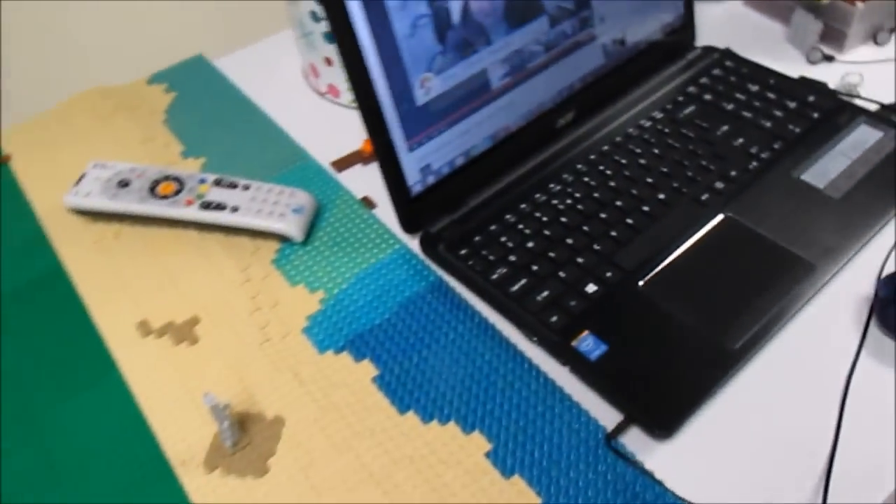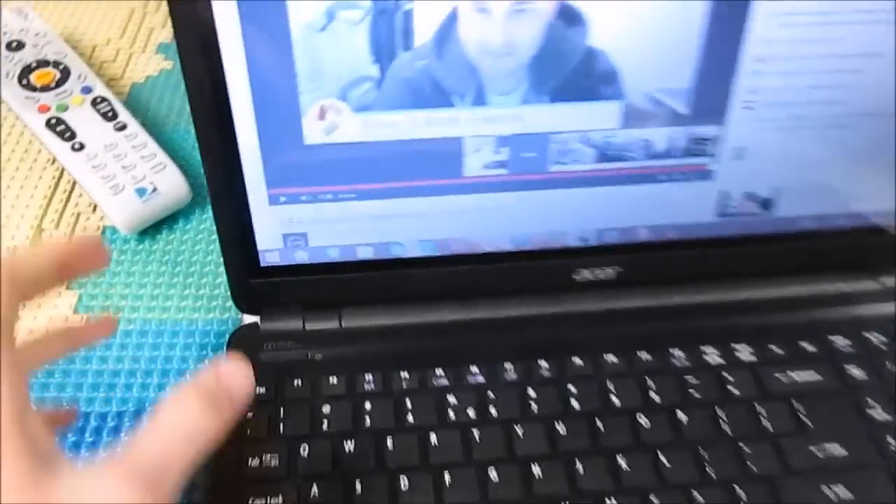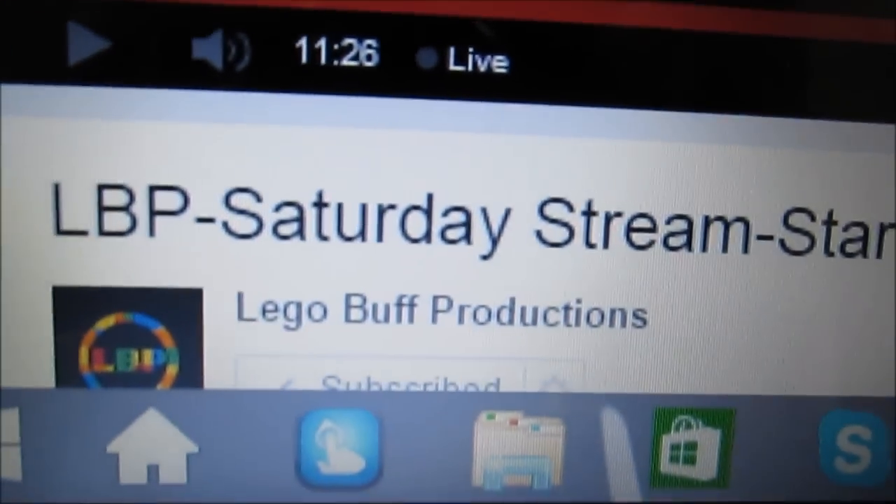Right now I'm just watching the Saturday stream from Danny, so go check that out if you guys haven't already.